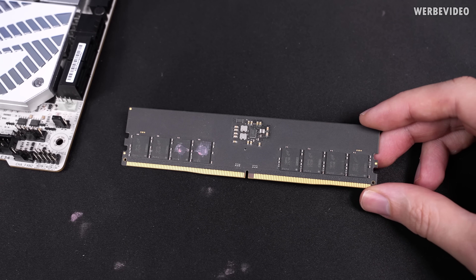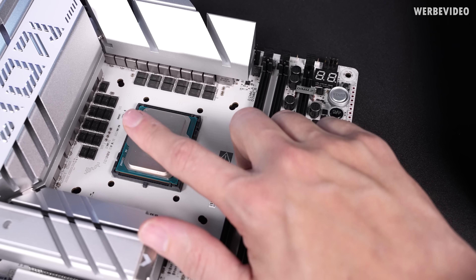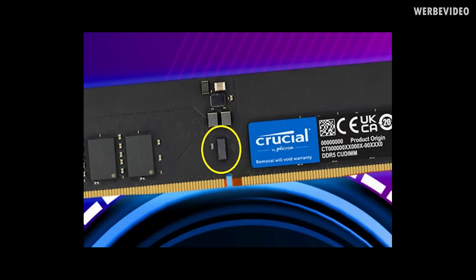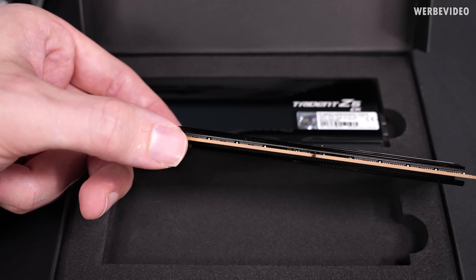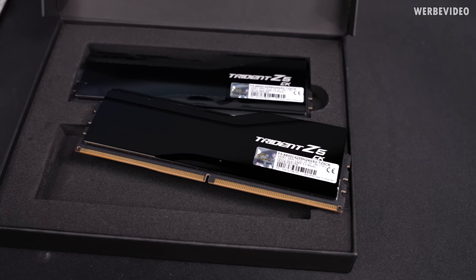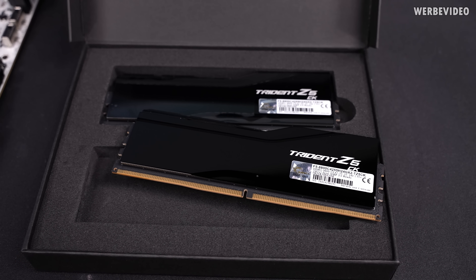This is a normal UDIMM DDR5 module — unbuffered dual inline memory module. If you plug it into your motherboard, there is a direct connection between the memory in the slot and the CPU, nothing in between. With CU-DIMM, there is an extra component called the clock driver — that's where the C in CU-DIMM comes from. These G-Skill Trident C5CK 8800 megatransfer modules have a chip visible under the heatspreader in the center — that is the so-called CKD, also called the client clock driver.